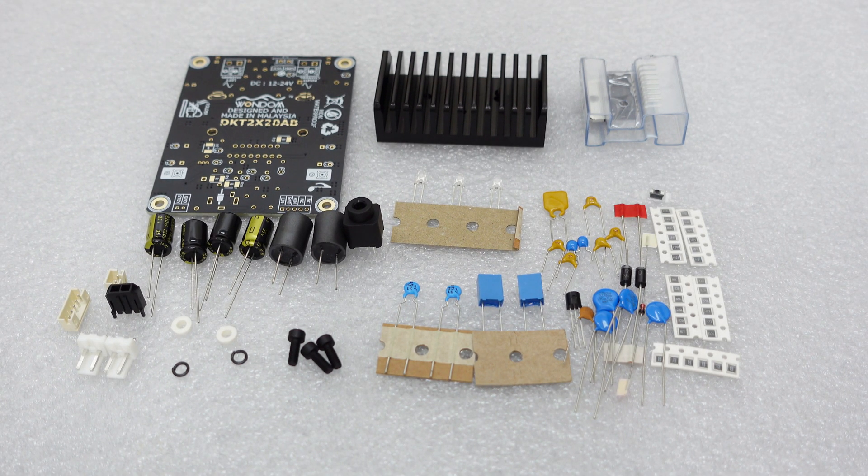Whether you're looking for some entertainment, the satisfaction of a DIY project, or an educational tool, this DIY kit is a great choice.